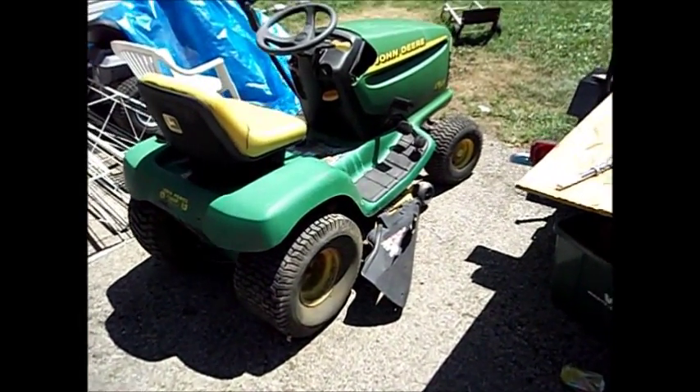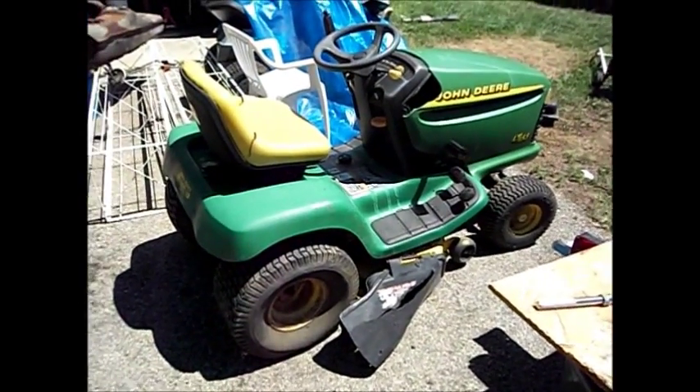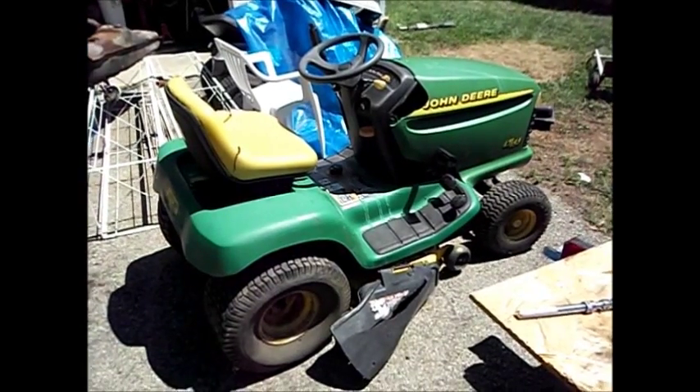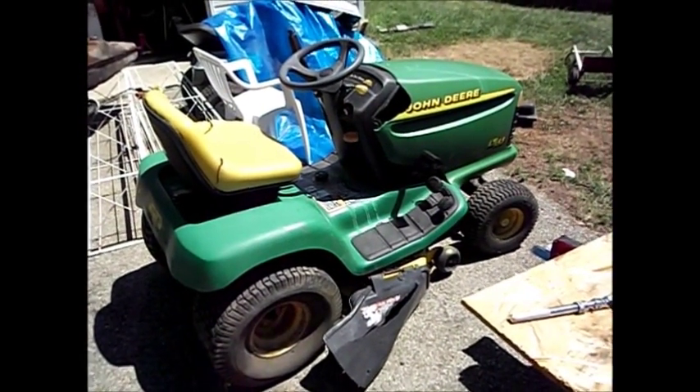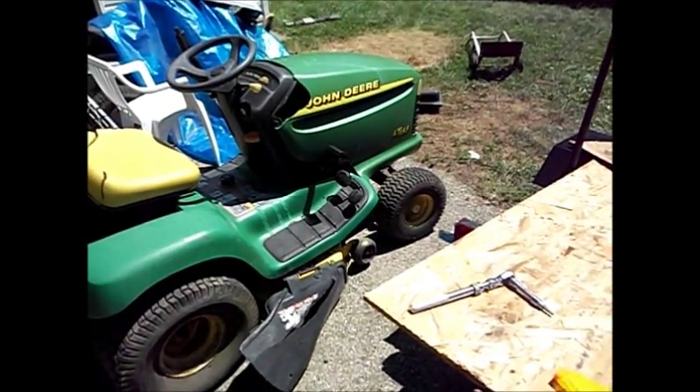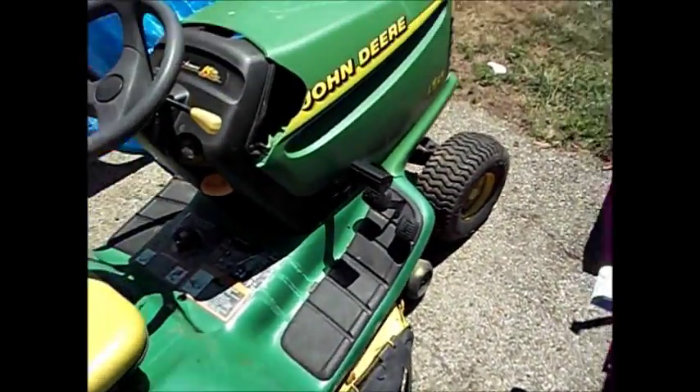Hey guys, got a new toy from the neighbor here. This guy's got all kinds of crap that he decides he wants to keep for a while and then ends up junking. So this one here is one of those LT155 John Deeres.